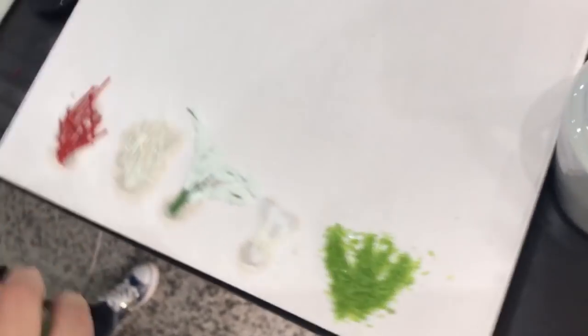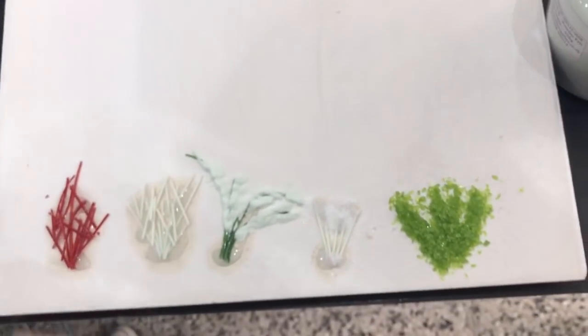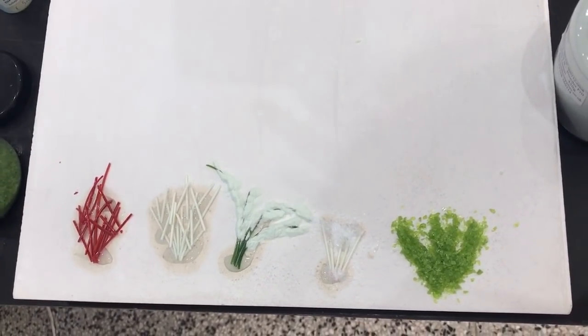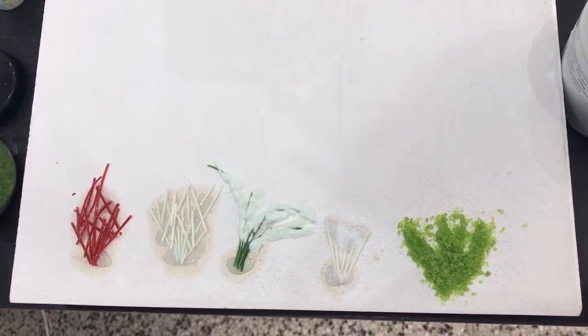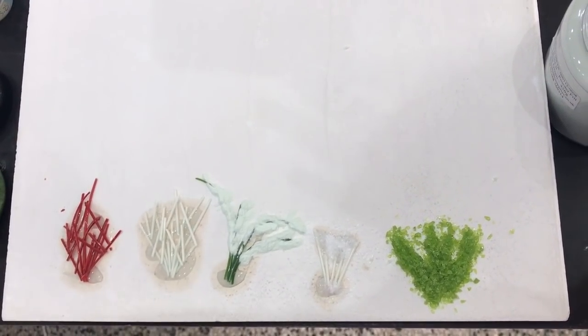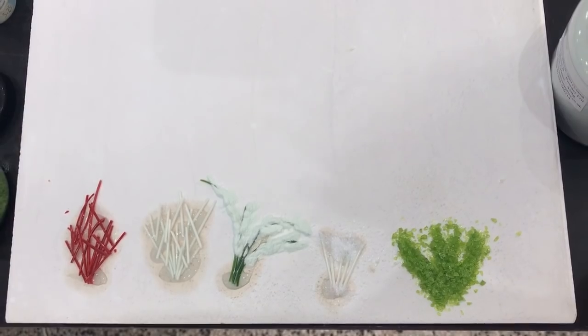So those are various different ideas - the world is your oyster with this really. You can look online, look at corals, come up with different ideas of how to make ones that look different. I'm going to just go and get the finished piece and show you how these look when they are fused.